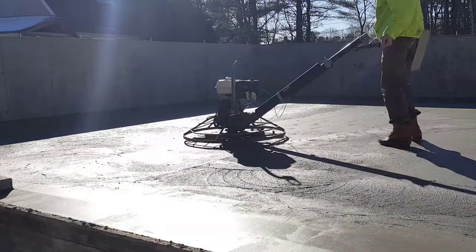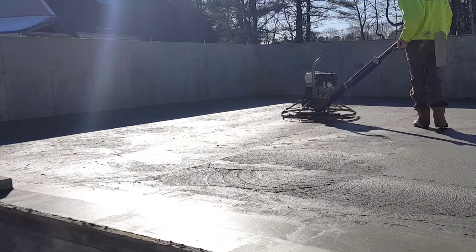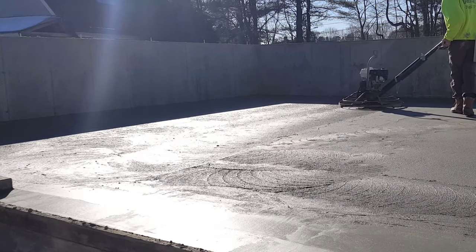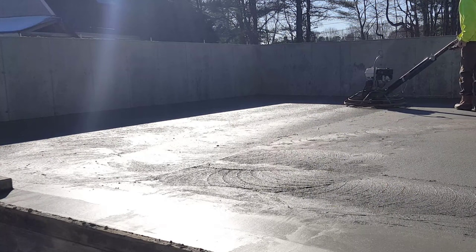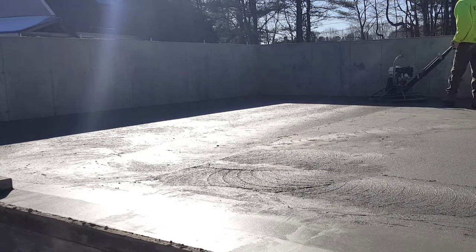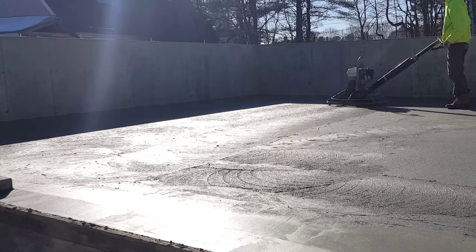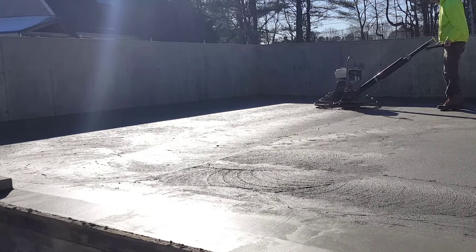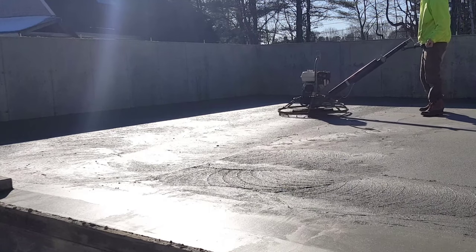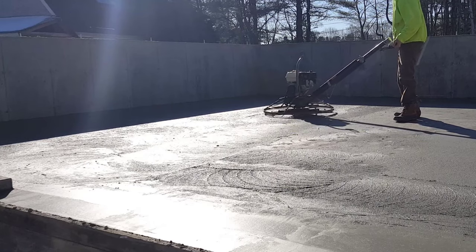You can see the difference now - the blades aren't digging in at all. They're just working up the surface, smoothing out the surface, bringing up some paste, filling in any holes, removing the bull float lines. The speed you go at here is going to depend on how firm the concrete is too. Timing is never really perfect - you're either a little bit early or a little bit late, but rarely is it ever perfect timing on a concrete floor when you power trowel like this.